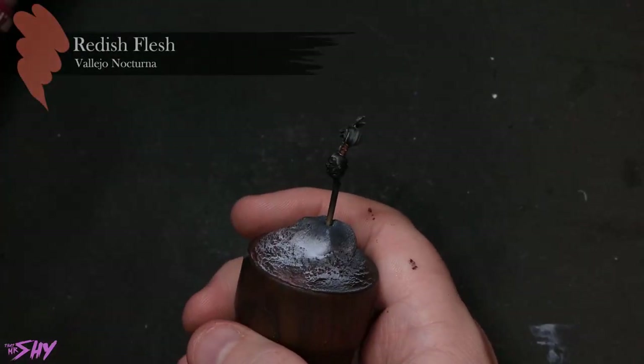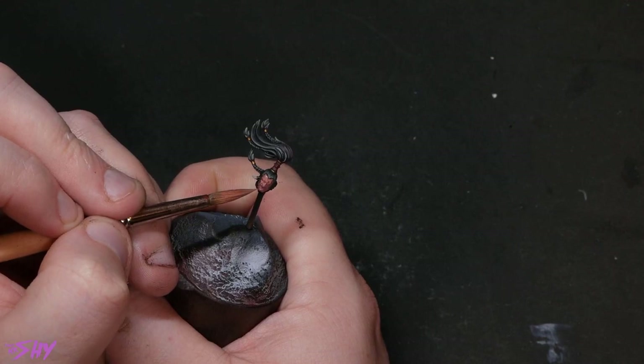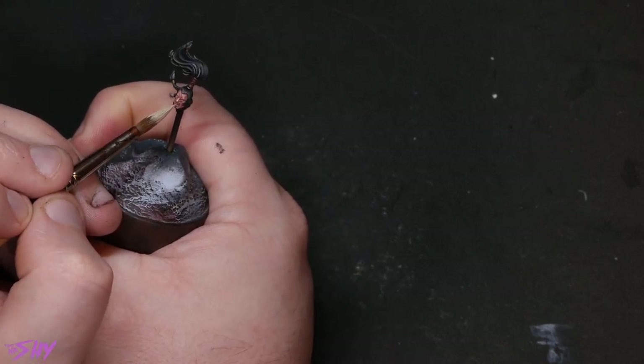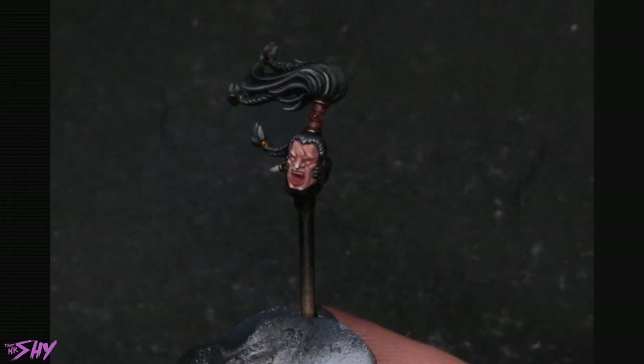For the actual face, I've gone for a recipe I developed quite recently — something I first stumbled upon by accident in my Marnius Calgar video. No washes or shades needed. I started with Reddish Flesh from Vallejo's Nocturna range, built that up through Sunny Skin Tone, and then eventually up into Ice Yellow. On the very tips — maybe three dots on the whole face — I added just a touch of very thinned pure white, because they were looking slightly more yellow than I wanted. That tiny bit of transparent white desaturates it a little and makes everything blend together nicer. The face I got out the other side is one I'm really proud of — bright, with a slightly cartoony aesthetic that I'm really into.